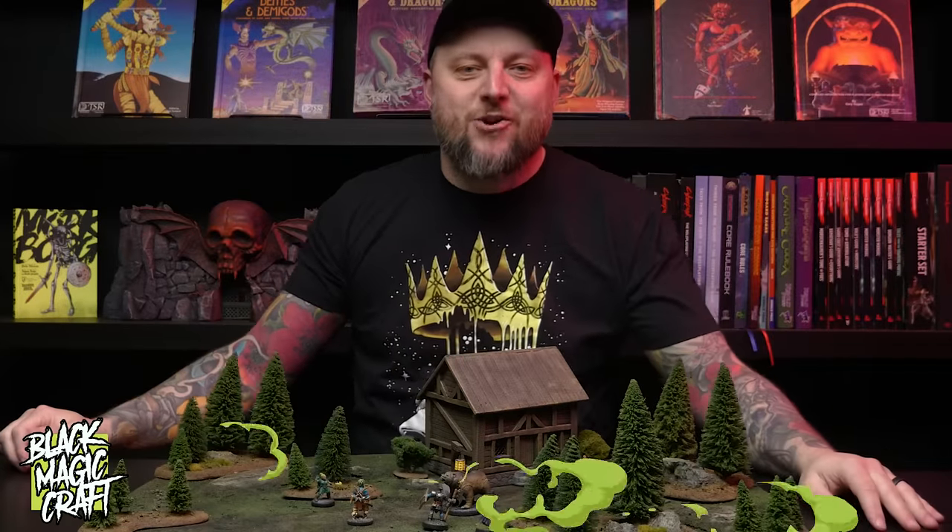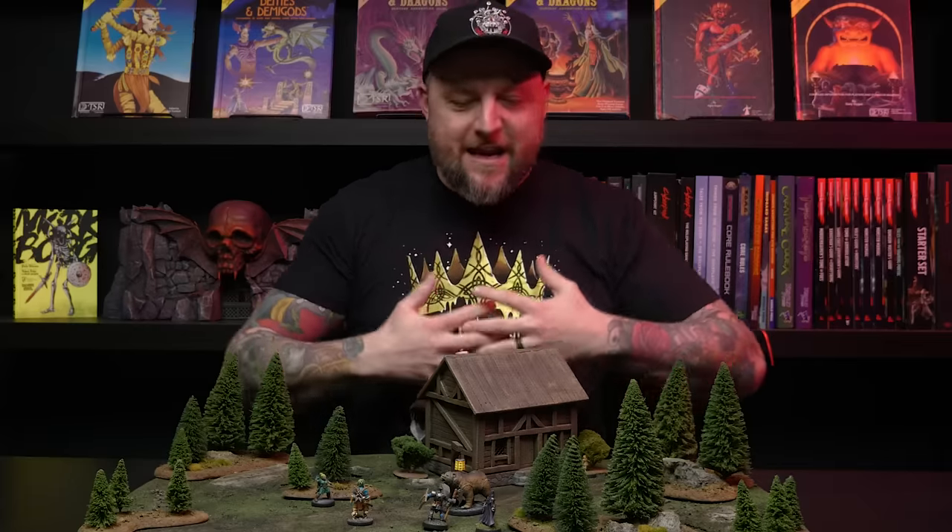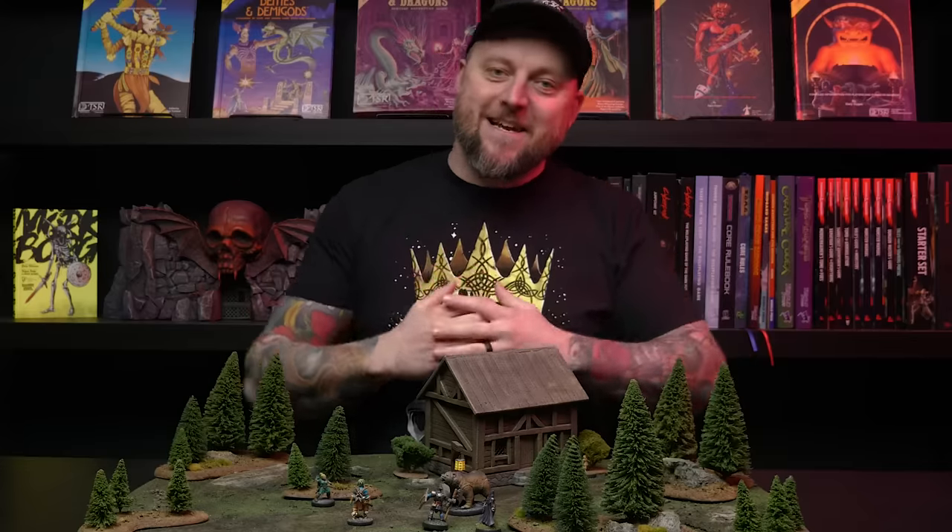Hey everybody, welcome back to Blackmagic Craft. Last video I made this big sci-fi battle mat using cheap floor mats from the dollar store, and a whole bunch of you asked if I could do the same thing but with an outdoor wilderness theme — and the answer is yes, yes I can, and I did.